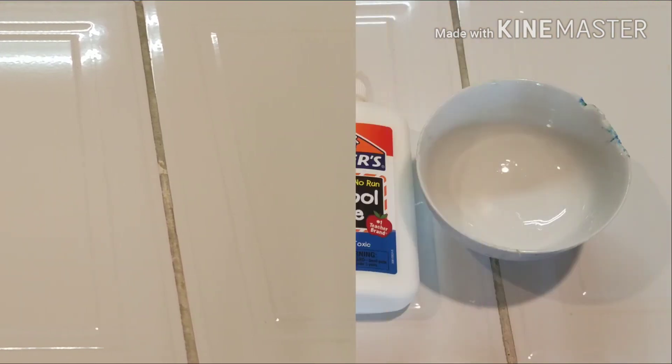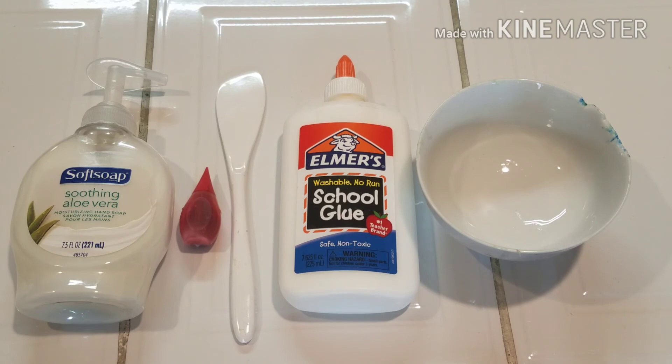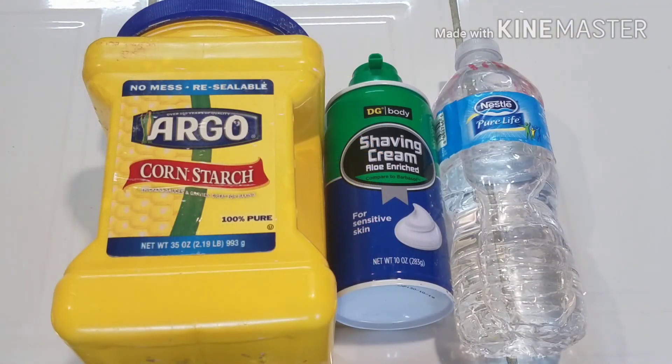The things you'll be needing are some hand soap — foaming hand soap is preferred because you will get better results, but if you don't have it you can use just normal hand soap. Some food coloring is optional, something to mix with, some glue, and something to mix in — I'm using just a bowl. You will also be needing some cornstarch or baby powder, shaving cream or shaving foam, and slime activator. I'm using borax and water, but there will be a link down below on how I made my slime activator.